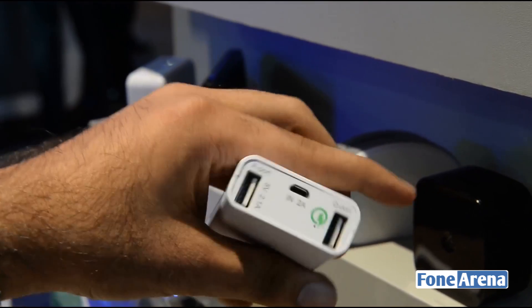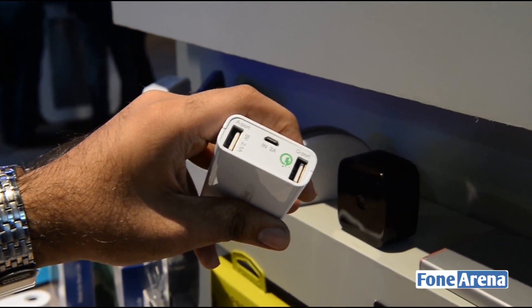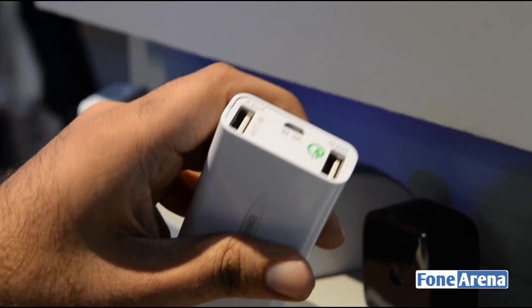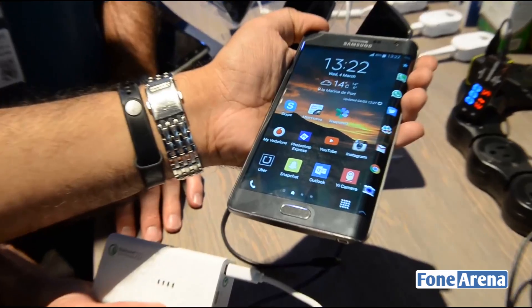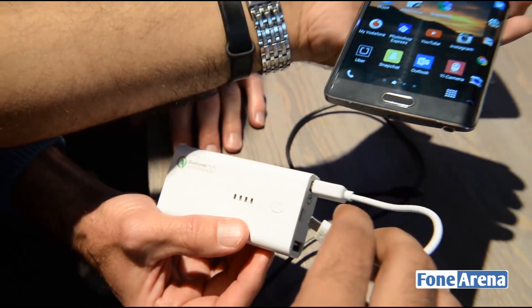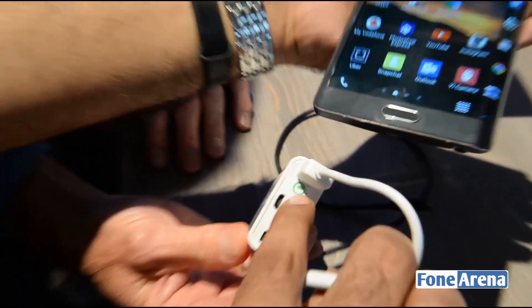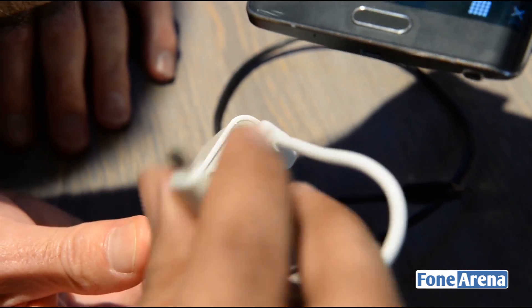It's a quick port — this indication here — so that you can charge it really quick. You can actually do a quick demo and check if it's working. So here we have a Note Edge, which is a Quick Charge 2.0 enabled device. We have a battery pack with the Qualcomm Quick Charge 2.0 technology built in. As you can see, there's a special indication on the port which says it's a Q port — a Quick Charge 2.0 enabled port.